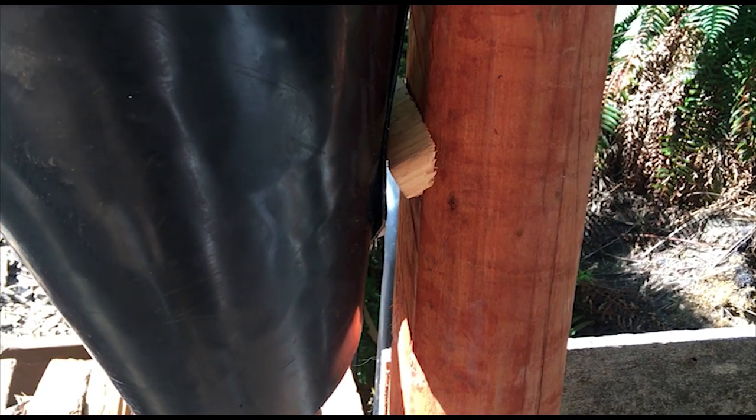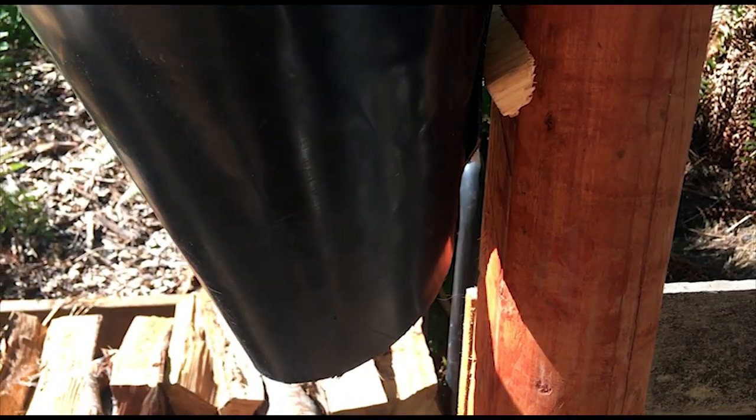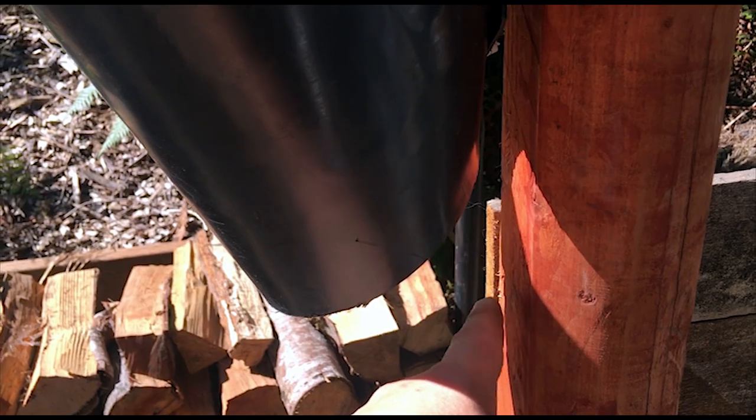I did put a little wood spacer down lower in the cone to keep it away from the post a little bit. That way the blood will drain down into the bucket and not get all over the post.